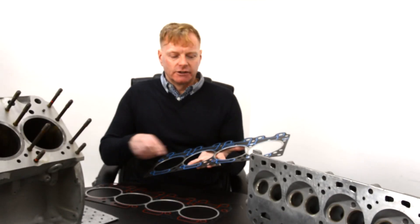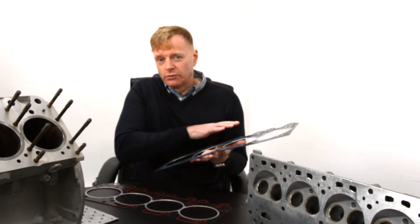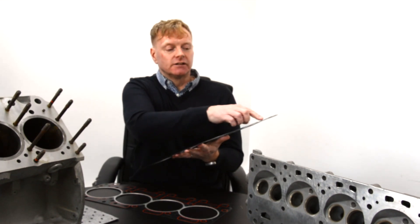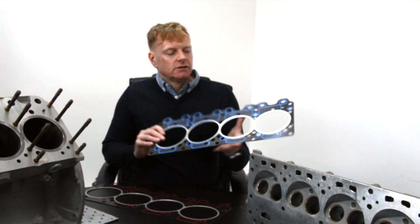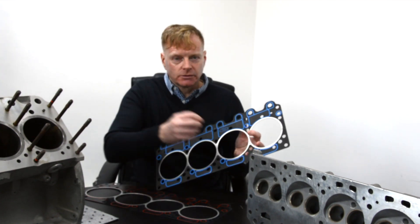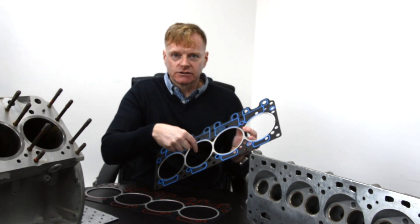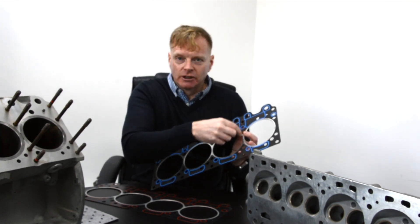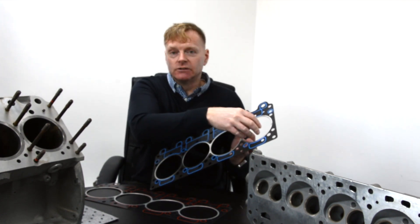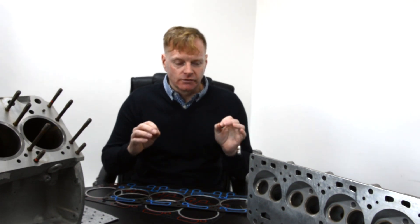Let's talk first about the fire rings. In theory, you could get rid of the rest of the gasket and just have the fire rings — you wouldn't have a great engine, but it would work. The purpose of the fire rings is to stop hot combustion gases, which are under pressure, from passing from one cylinder to the next. So when the spark goes off in one cylinder, it's not affecting the adjacent one. If you get a breakdown of the firing, you've got combustion gases exploding in more than one cylinder at a time, and the engine's fighting itself, which can lead to catastrophic failure.